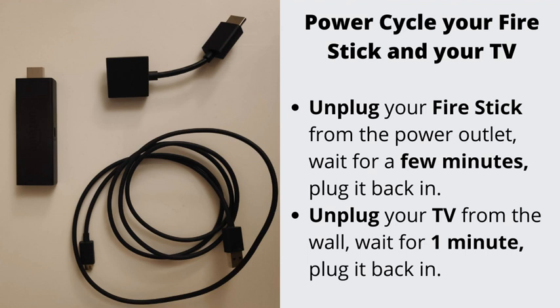Number 4: Power cycle your Fire Stick and your TV. This is an easy and effective way to tackle many Fire Stick issues, including this one. Simply unplug your Fire Stick from the power outlet, wait for a few minutes, then plug it back in. To power cycle your TV, unplug it from the wall, wait for one minute, and plug it back in.